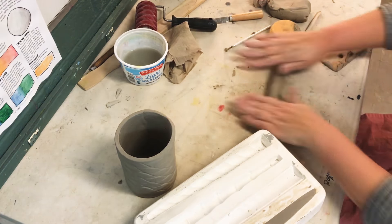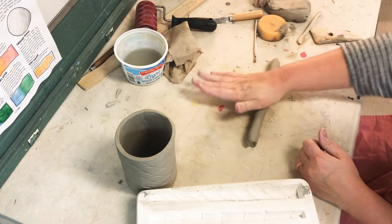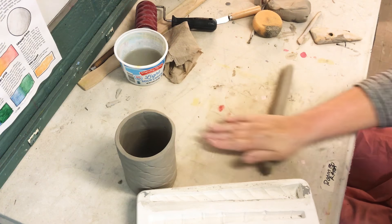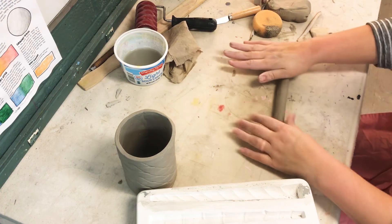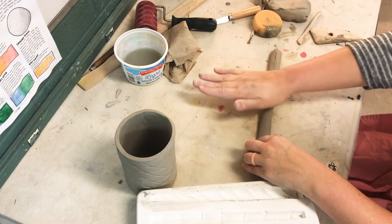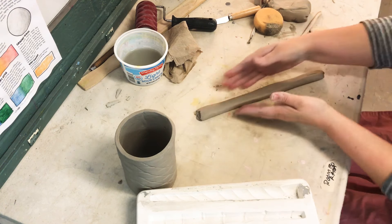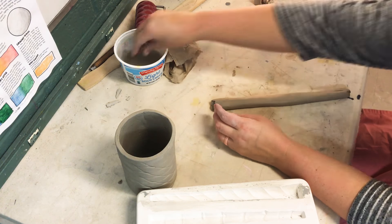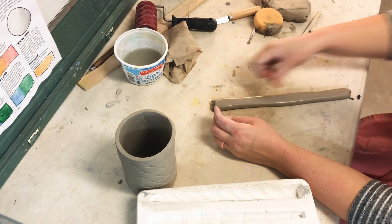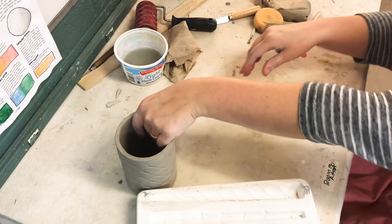I'm going to work on my coil handle now. If it gets weird on one side, you kind of tap it up. Make sure it's thick enough. You can make a handle this way — I've just made a fat coil — then press it to make it a little bit flat. You also need to kind of measure your cup.